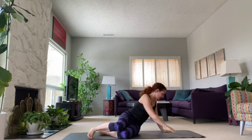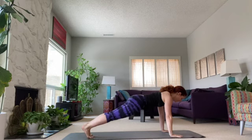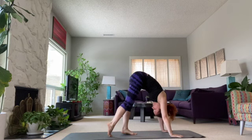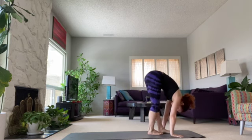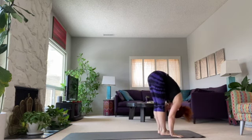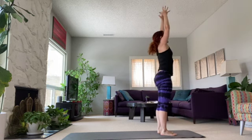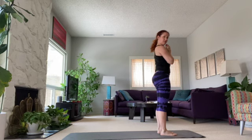We're going to go back into a plank, into down dog. Walk it in, lift the abdominals, walk walk walk. Hang over, get that nice stretch. Inhale, come in. Round four.